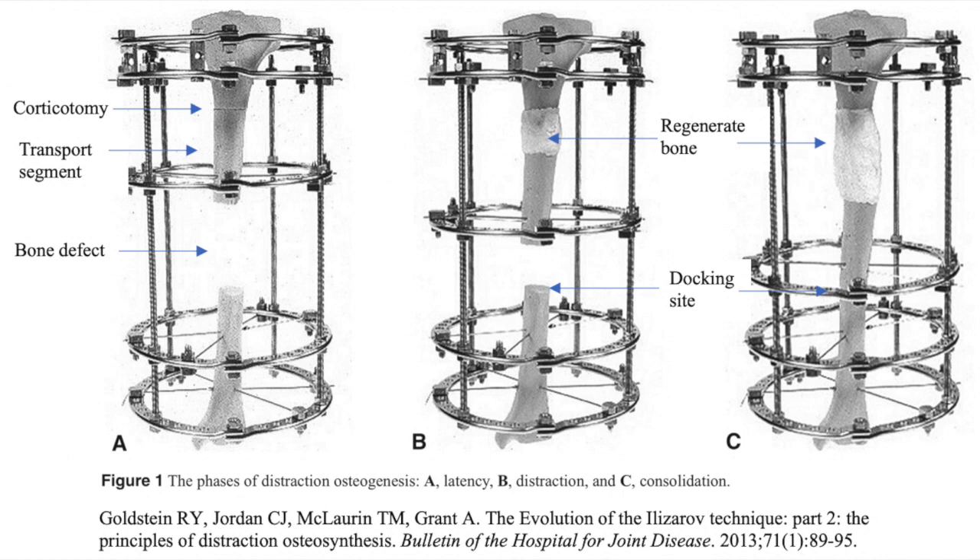A circular external fixation device is used and a corticotomy is performed. The two bone ends are then moved apart at a rate of up to one millimeter per day. Under the principle of tension stress, the bone transport segment moves to fill the defect while a callus is generated in the gap between healthy bone segments. This method necessitates that a patient wear the external fixator for a prolonged time, which is inconvenient and increases the risk of pin tract infection.